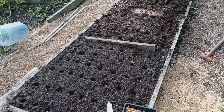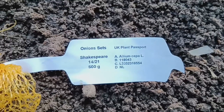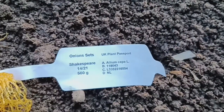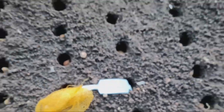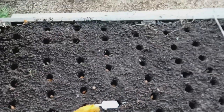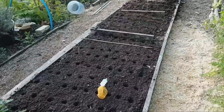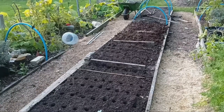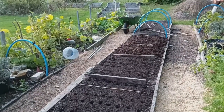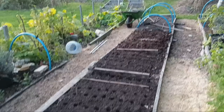Now that the onion sets are planted in both the no dig and hugelkultur beds, it's time to let nature take its course. Normally I'd water them in after planting, but today the ground is already pretty wet, so I'll just rake over the soil and leave it as is. Now it's just a waiting game to see which method performs better. Will the no dig bed come out on top, or will hugelkultur prove to be the winner? Only time will tell.